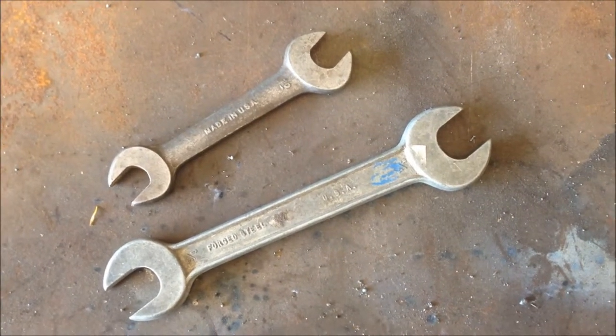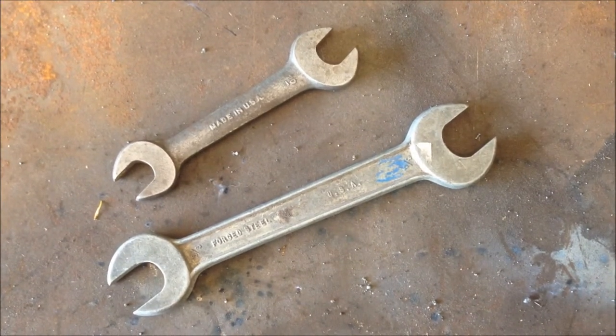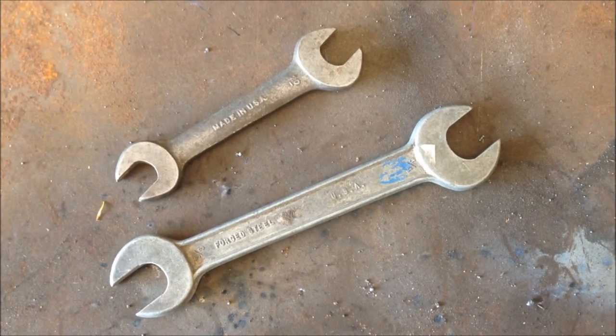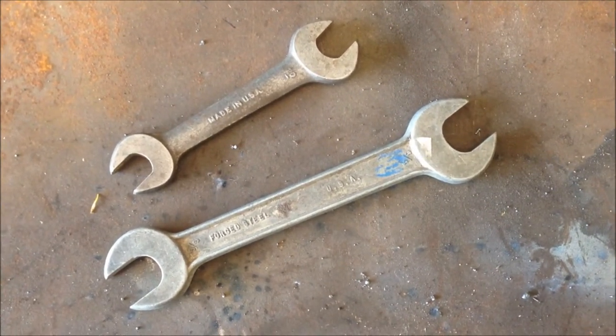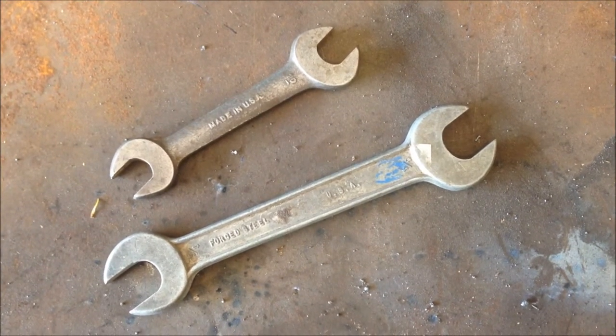This isn't rocket science, but a lot of times old wrenches will get egged out and they don't work properly anymore. A great thing to do with them is to make coat hangers — just cut them at an angle, weld them to a piece of flat iron, bore a couple holes in it, and you can mount them about anywhere.